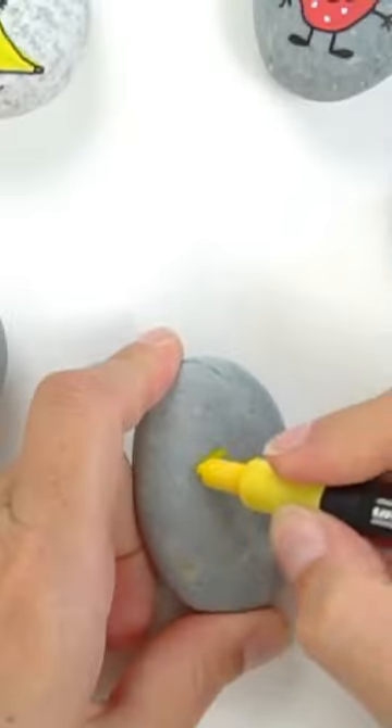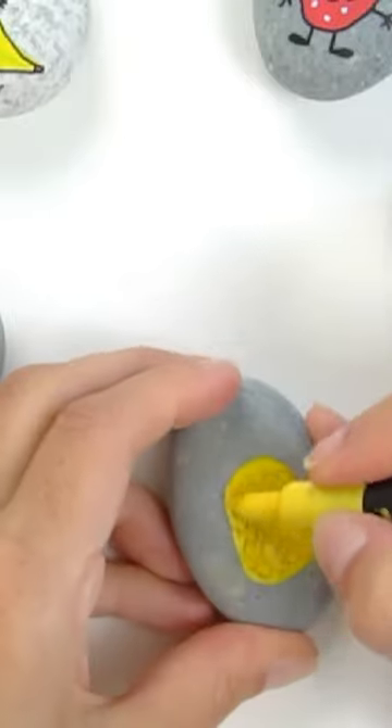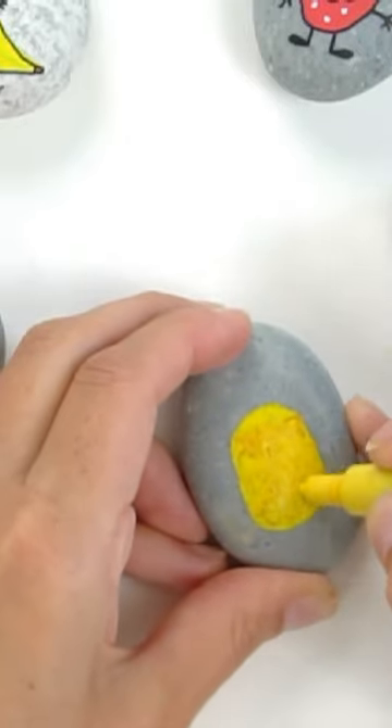Let's make a cute pineapple. Start with a yellow oval filled in. Go back in with some brown and then kind of slightly blend that in. You want some variation in the color.